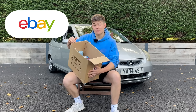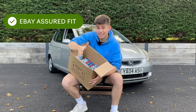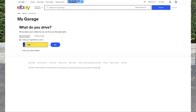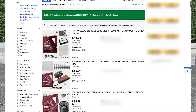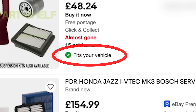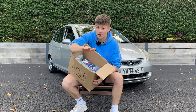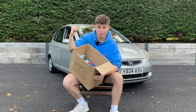I found this on eBay using their Assured Fit feature. Assured Fit is a tool where you can find parts for your car quickly and easily with no stress about whether it's the right part. You plug in your car's details into eBay, search for the part you need, and eBay shows you listings selling that exact part. As long as you see the little green tick on the listing, that part is guaranteed to fit your car — backed by a 30-day free refund policy. It's slowly becoming my new favourite thing.